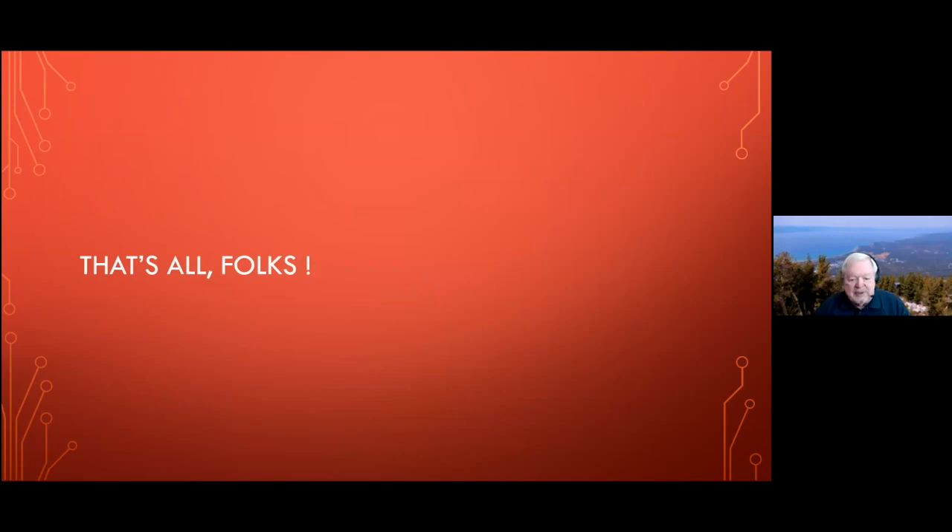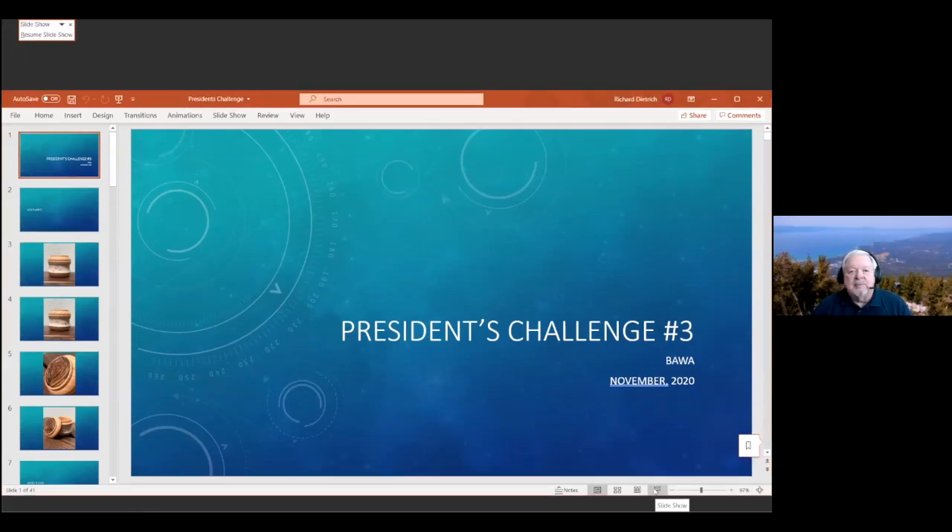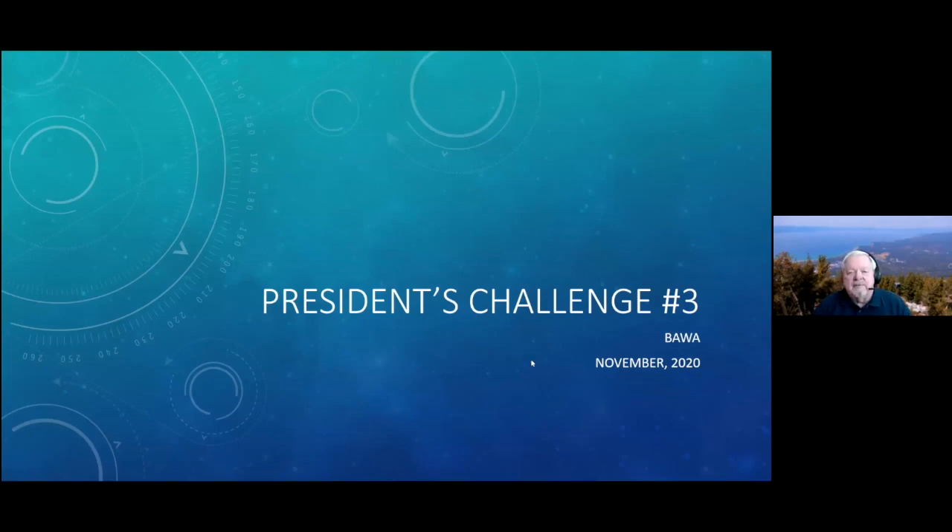Well, guys, thank you. We do have a President's Challenge and the number of people participating this month is going down just a little bit. Next month it's all about Christmas ornaments of your own style, and I would expect our show and tell and President's Challenge to merge because we're all going to be doing Christmas ornaments. For this challenge, we asked you to consider making another box — a third in a row — this time with two of the following three characteristics: chatter work, hand-turned threads, and paint. Let's see how it came out.